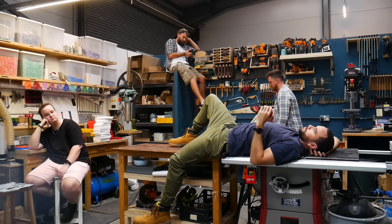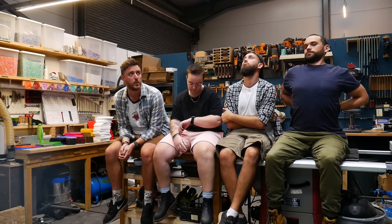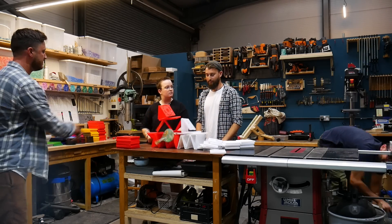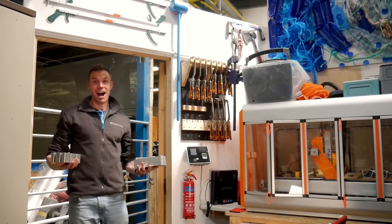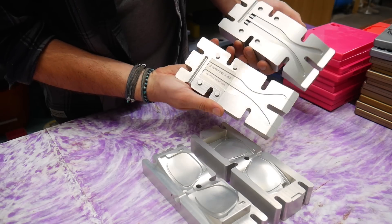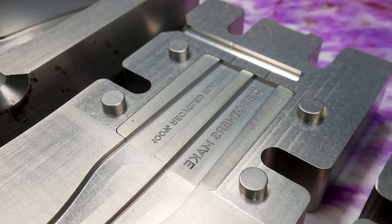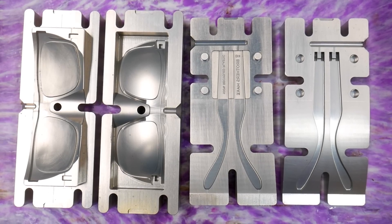Now let's go back to the sunnies. After shredding every single piece of polypropylene we could find in the workshop, our favourite little face arrived at our door, mould in hand. Just check out this absolute beauty of a mould. Now we've got our brand spanking new mould ready to go, it's time for testing — lots and lots of testing.